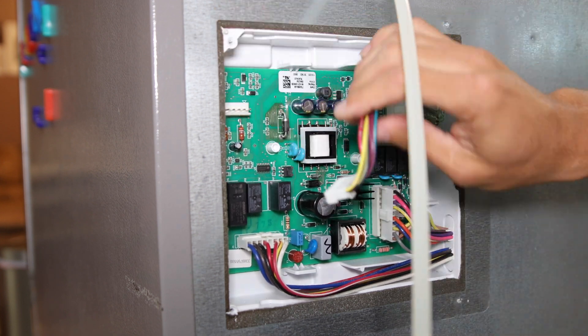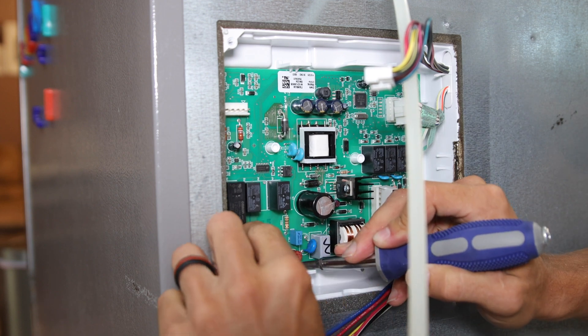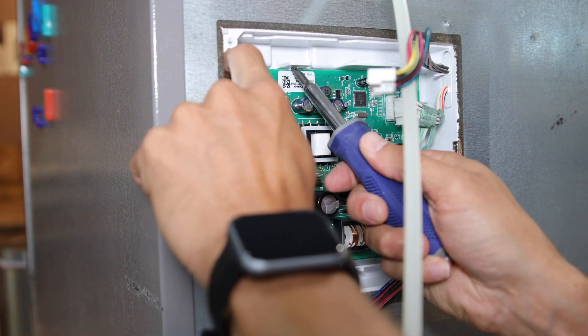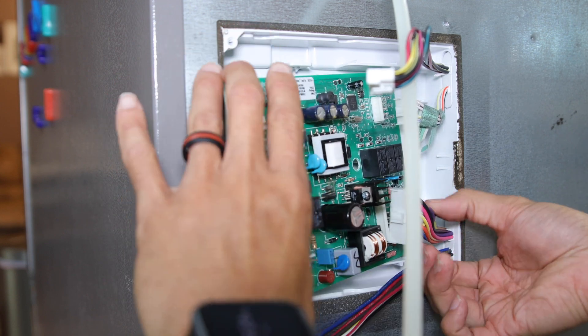Unplug all four wiring harnesses connected to the power control board. Use the flathead screwdriver to gently pry the retaining clips loose at the top and bottom, then pivot the board out to the left and slide it out of the housing.